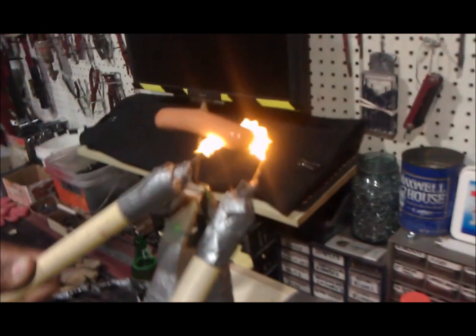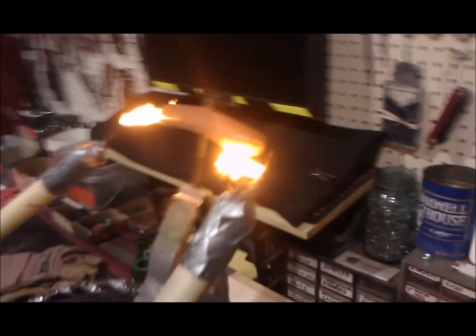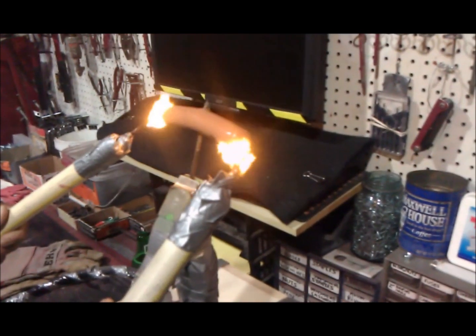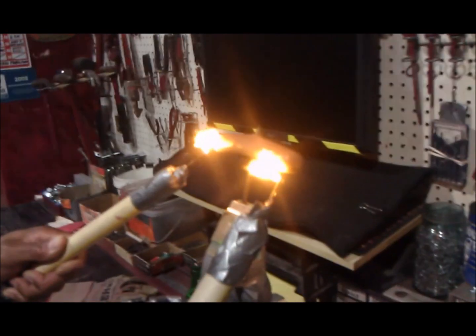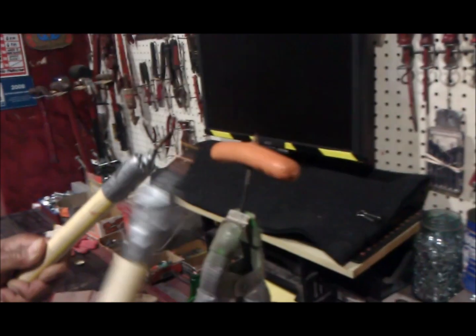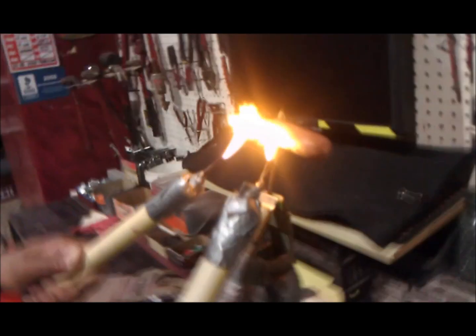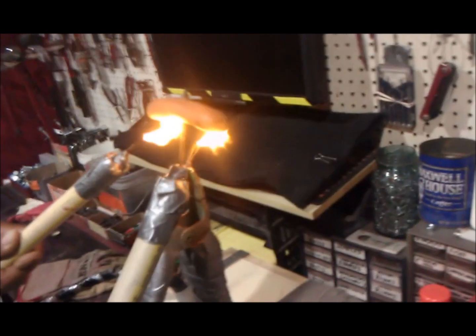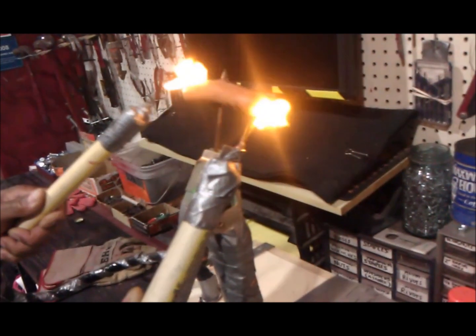So we take this and we fry — look at that — to create current. I like my meat well done, so that's gonna be it for that one. Turn off the power. It stinks.